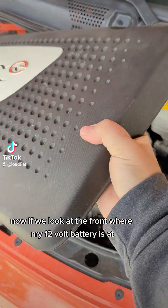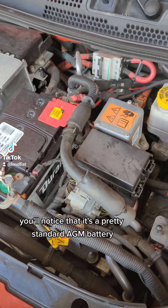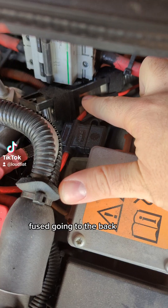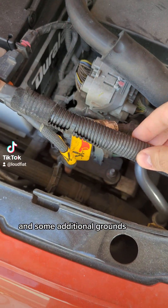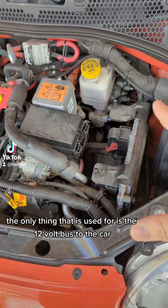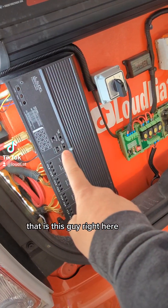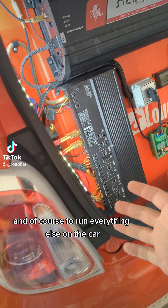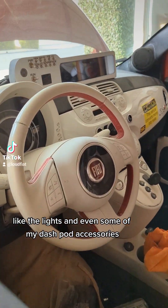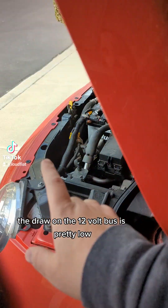If we look at the front where my 12-volt battery is, you'll notice it's a pretty standard AGM battery and I only have one additional zero gauge run, fused going to the back, and some additional grounds. The only thing that is used for is the 12-volt bus to the car to run the low voltage eight-channel 800-watt amplifier right here, and of course to run everything else on the car that's 12 volts like the lights and even some of my dashboard accessories. The draw on the 12-volt bus is pretty low.